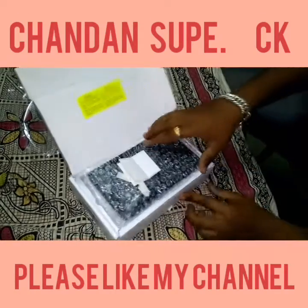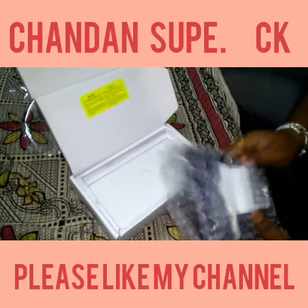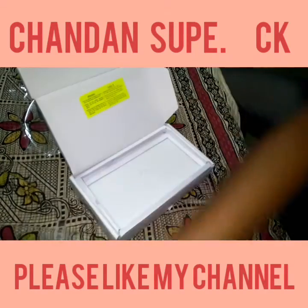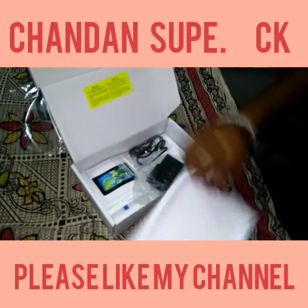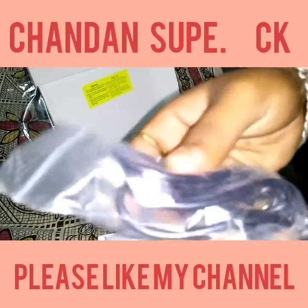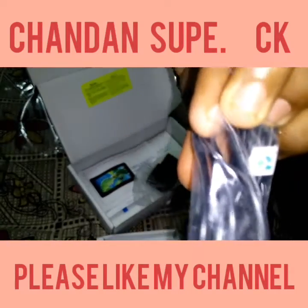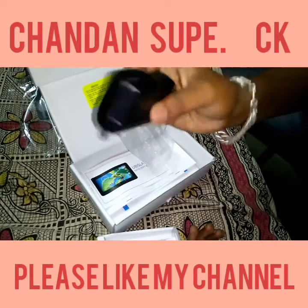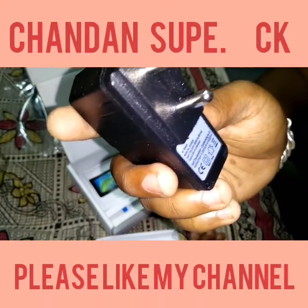We will unbox it — this is the tablet. We will put it to the side and see what else is in the box. This is the USB pin used to connect the charger from DataWind.